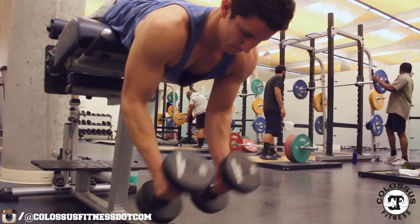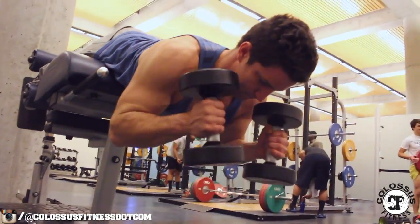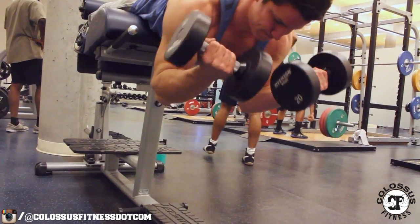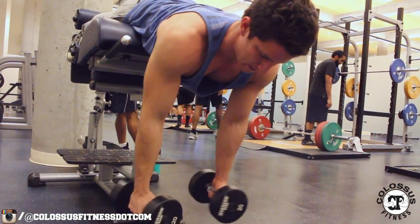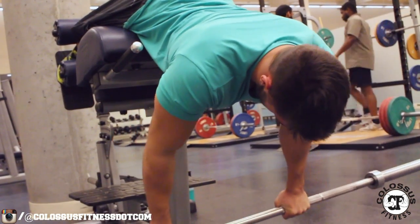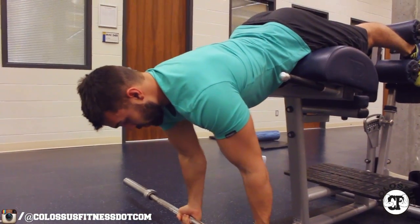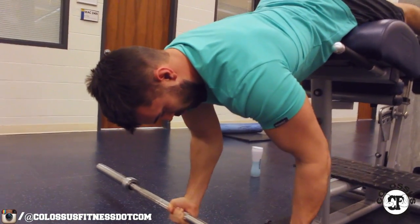This opens up a lot of opportunity for variations. You can see Kyle ripping some hammer curls — it's great because you can come in a little bit and not worry about hitting the bench press like a normal spider curl. Another great one is the Zottman curl. You can also see me with the barbell doing a reverse curl, which is really going to open up different pathways to hit your biceps and bring your whole body into the exercise.